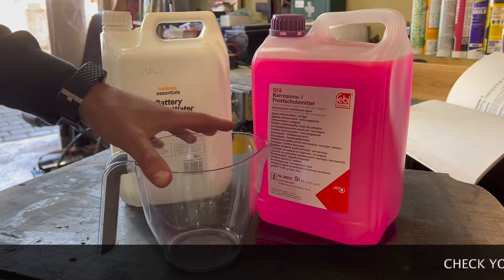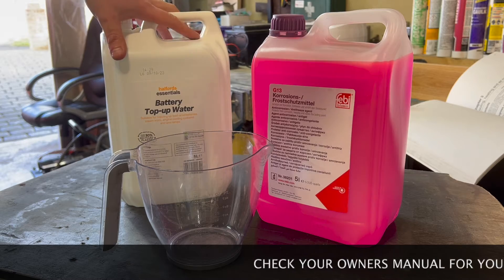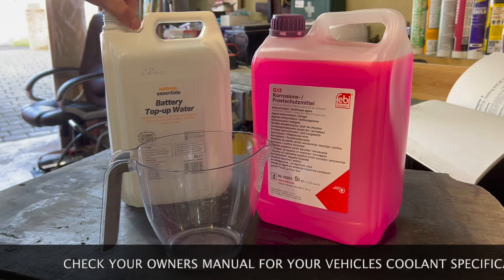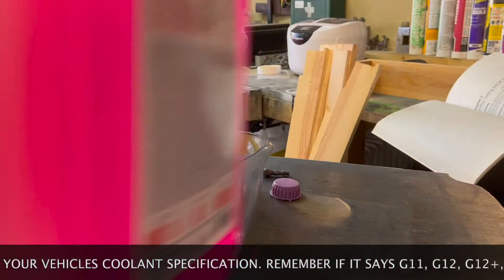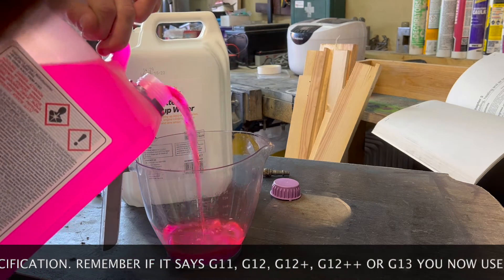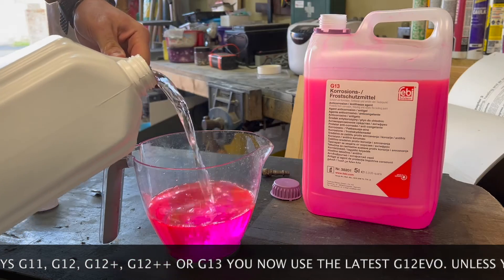I'm going to be using a 50/50 mix of coolant and deionized water — it has to be deionized because tap water contains impurities. So that's 500 ml of coolant and 500 ml of deionized water.